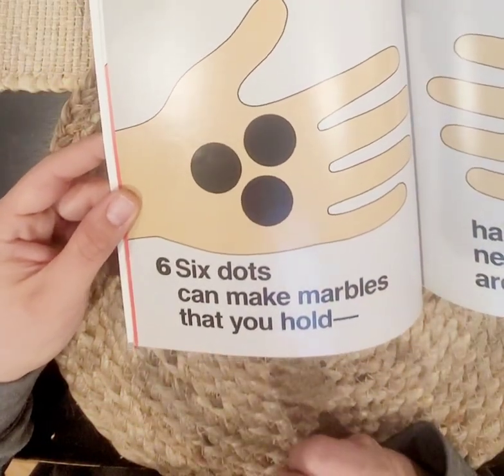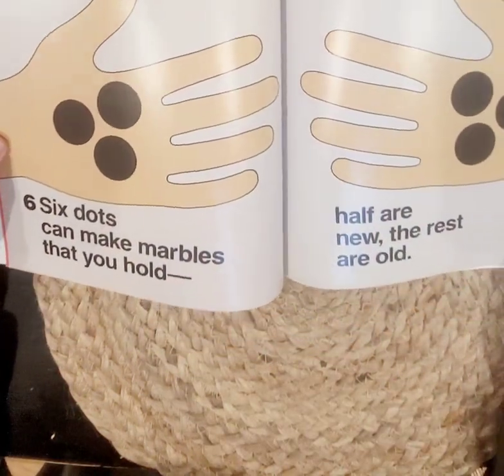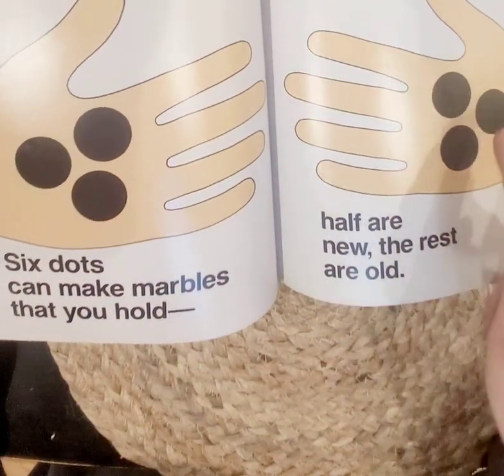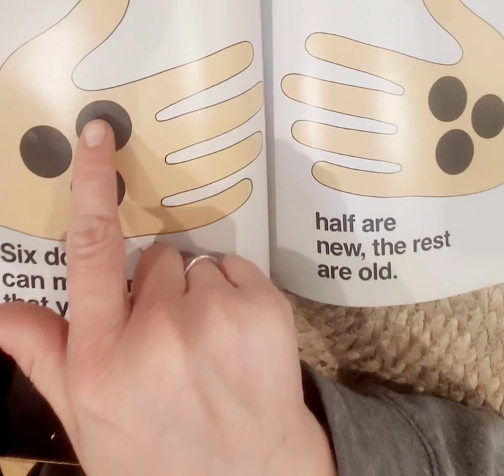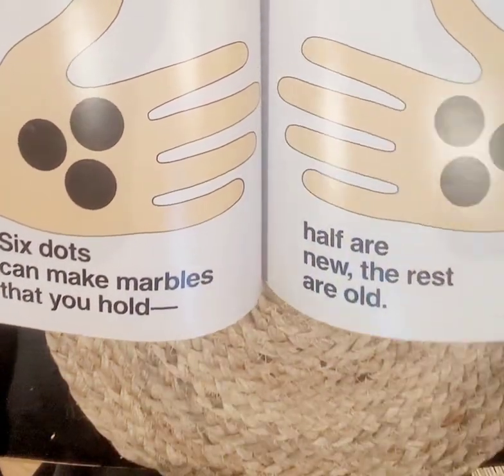Six dots can make marbles that you hold — half are new, the rest are old. So we have one, two, three in this hand, and one, two, three in this hand. So one, two, three, four, five, six. Three plus three equals six.